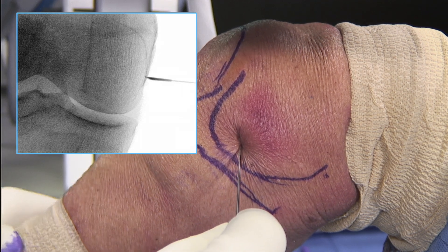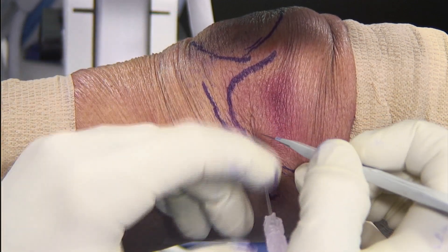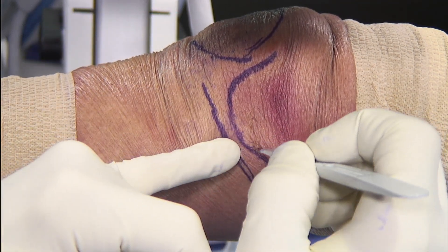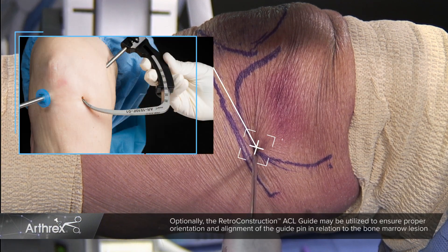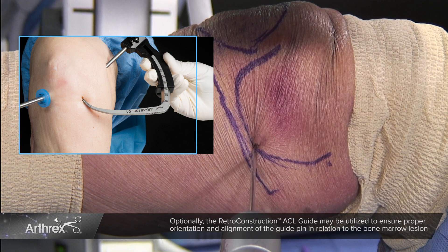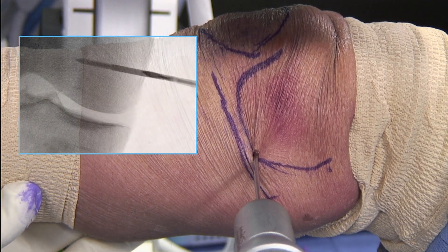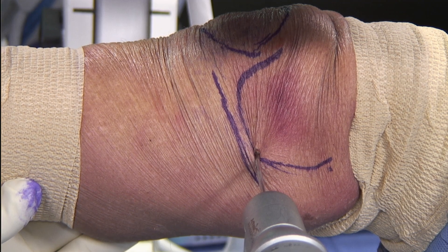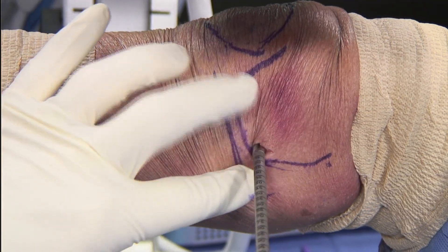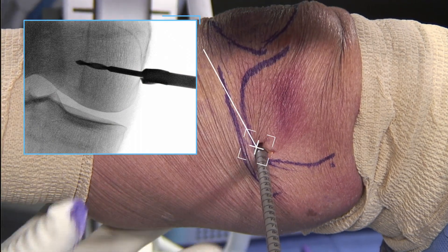Once I have this targeted, I put the spinal needle into position. I'll make a small percutaneous stab incision with an 11 blade. I have now correlated my 2.4 guide pin with the spinal needle used previously. I then target the lesion by drilling across the condyle. It's important to have enough guide pin in position so that we don't lose our position as we begin our core decompression. The 7mm cannula reamer is then passed over the guide wire and the core decompression proceeds.